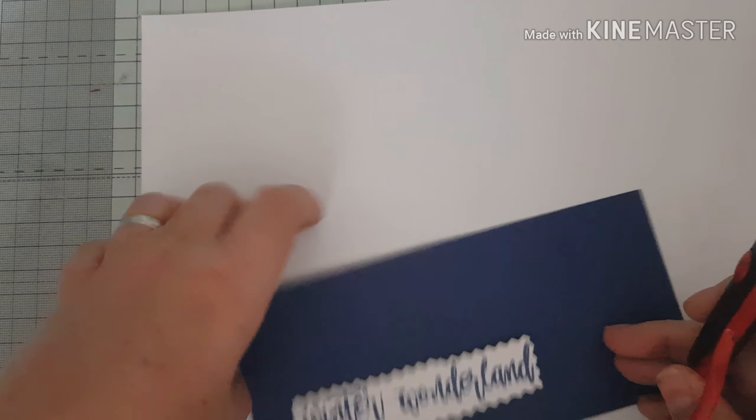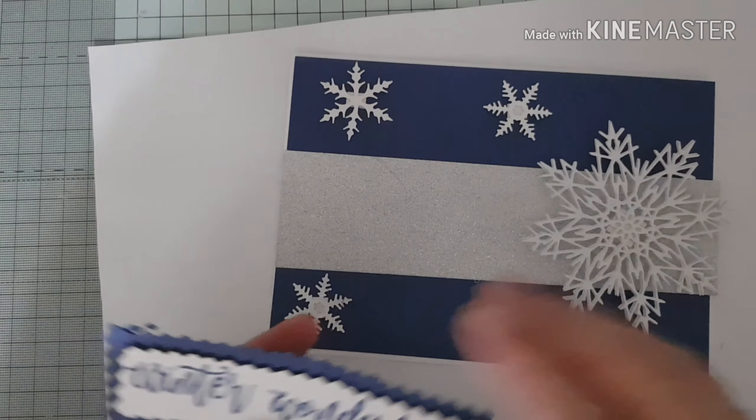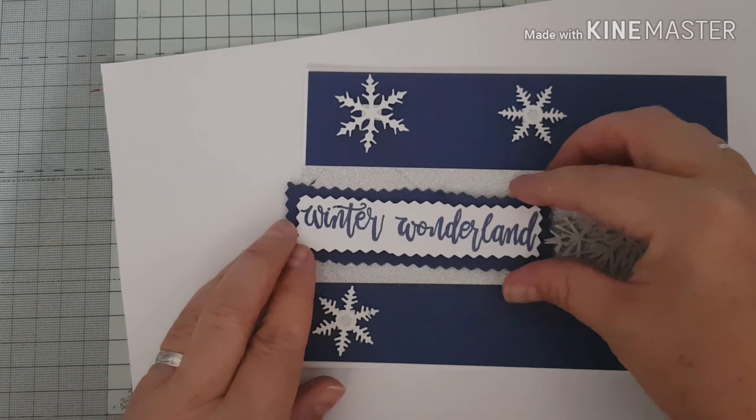I'm just going to cut around it. Then I'm going to bring back in my card and sit my sentiment just across the middle.